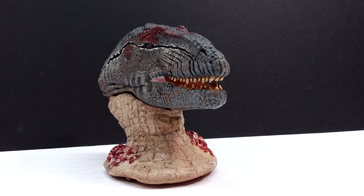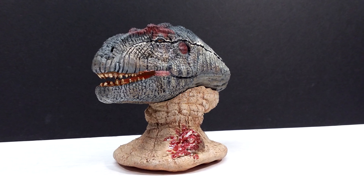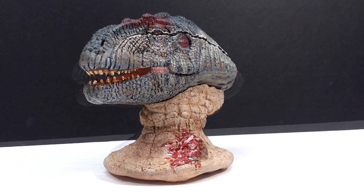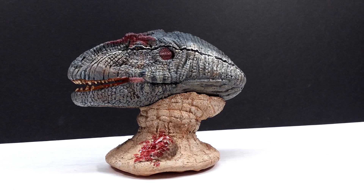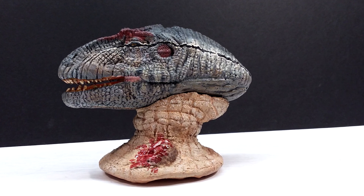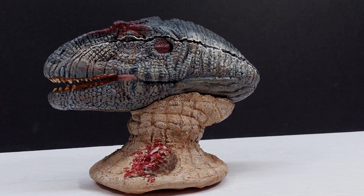If you're interested in picking this up, I'll include a link in the description to where you can contact Brent on Instagram, or you can contact me and I'll contact him for you to help you place an order for this really nice Walking With Dinosaurs inspired Allosaurus bust. Make sure you check the link in the description, like, comment, and subscribe, and I will see you in the next review. Thanks for watching.